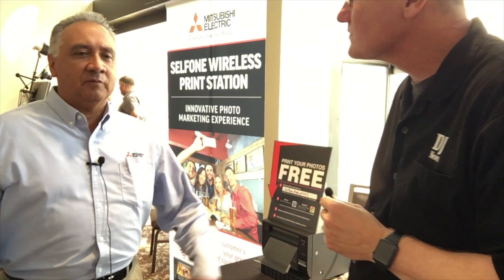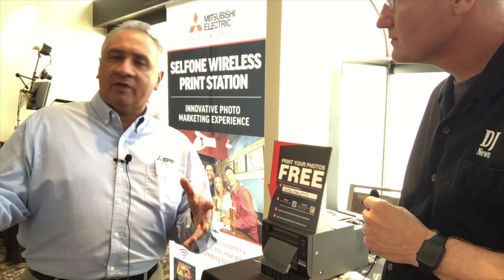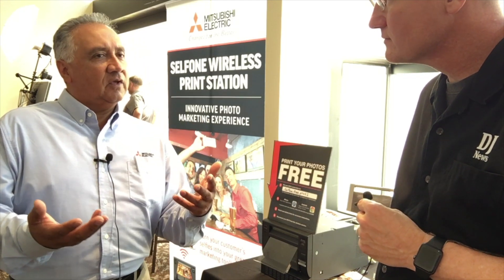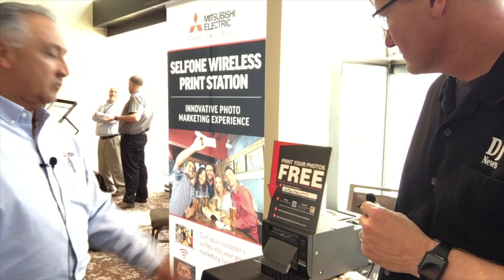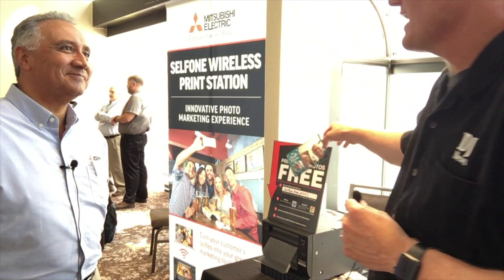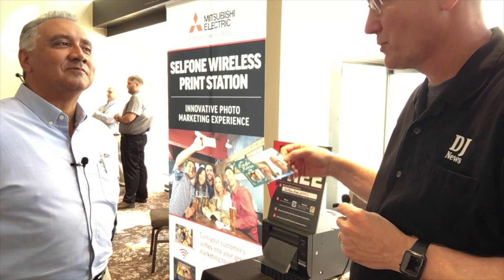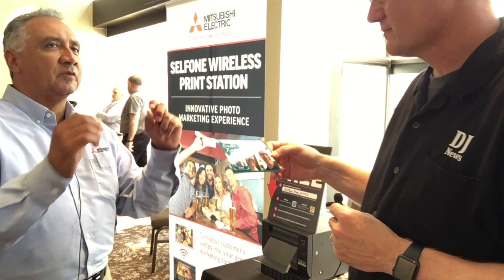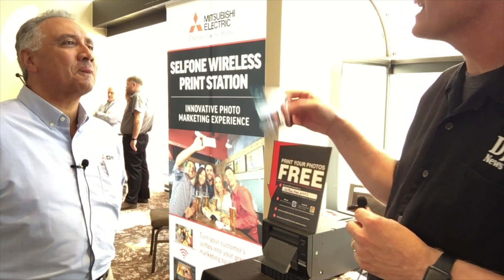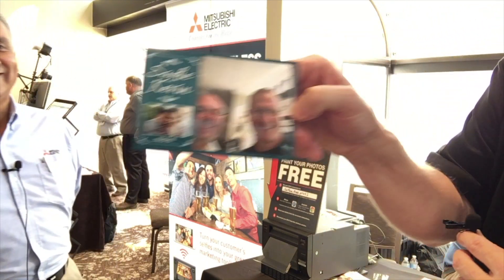Once the image is finished transferring, it refreshes the screen on the smartphone, and the user can continue taking photos and sending them to the printer while the printer is generating the first print. If we could have 50 people connected — actually, the more reliable number is 18 people at one time, but they could be bouncing in and out. And there it is right there!